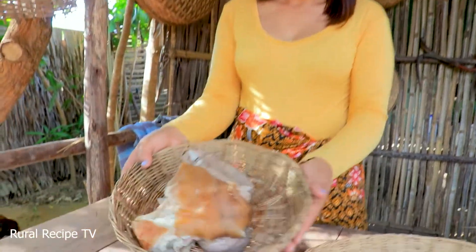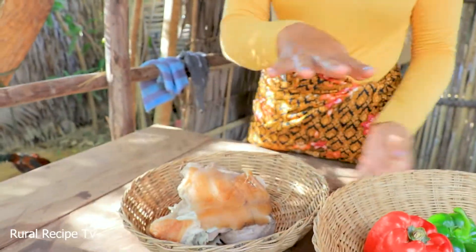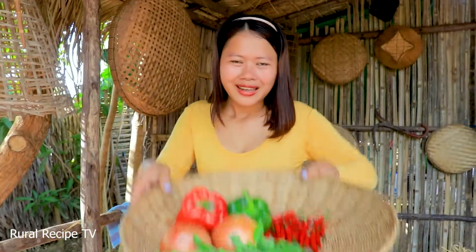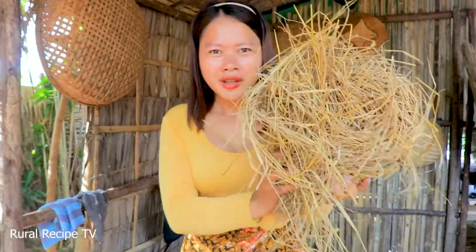Hello everyone, welcome back to my video. Today I have a special recipe again — I have meat sandwich, straw, and hay. If you want to know what I'm gonna cook, please come and watch together.